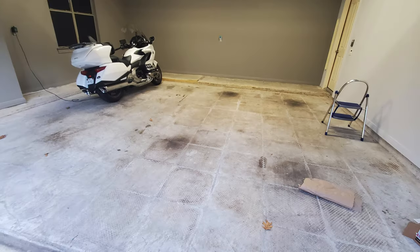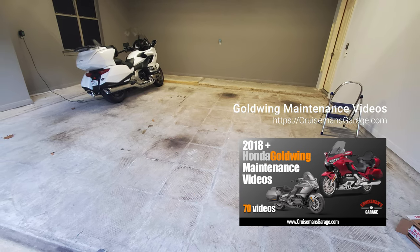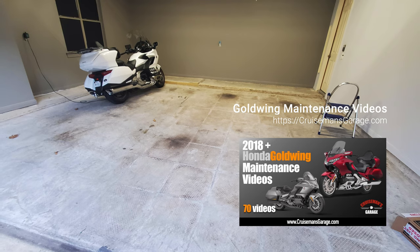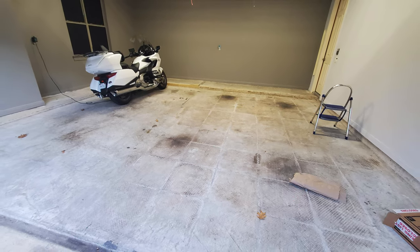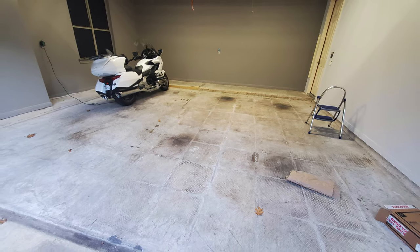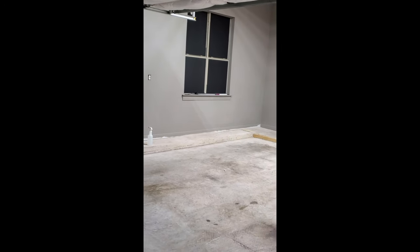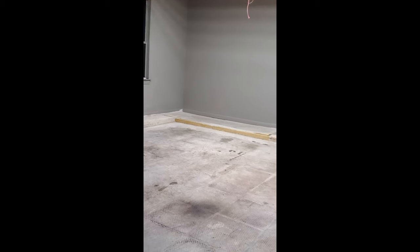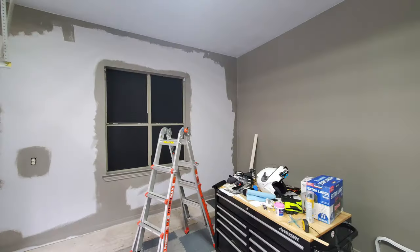Once I got both of those walls painted, I took up all of that vinyl tile preparing for a new floor to be put down. You may ask, why am I only painting two of these walls? This is primarily a YouTube studio for doing videos and I don't ever show the other two walls. So I'm just painting the two walls the dark gray that will be used for my video purposes. I will eventually paint the other walls too.